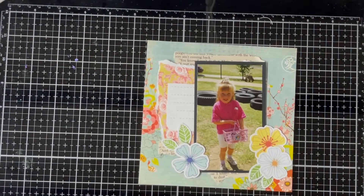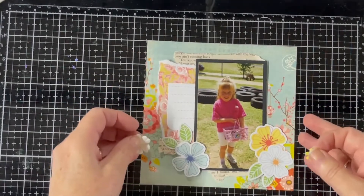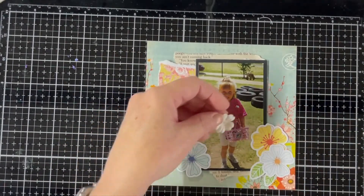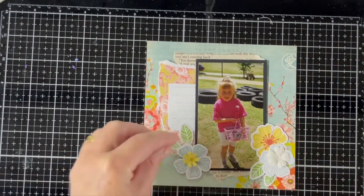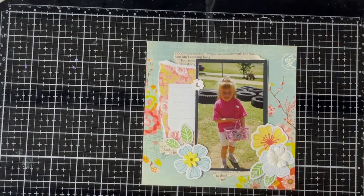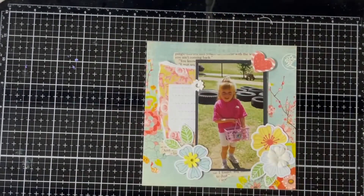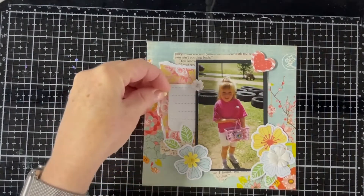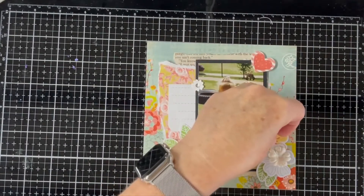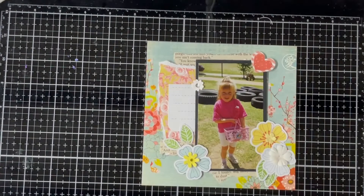I don't want to open up anything new from a packet — that's not the idea. The idea of my Monday minis is to use what I have: stashed leftovers, scraps, and make some use out of it. Sometimes you look at something and think you're never going to use it again, so throw it out. But I keep things for a little while. I have a couple of bigger containers full of bits and pieces. I pull them out into a small box and work from that. If there's absolutely no way you're going to use something, just get rid of it.